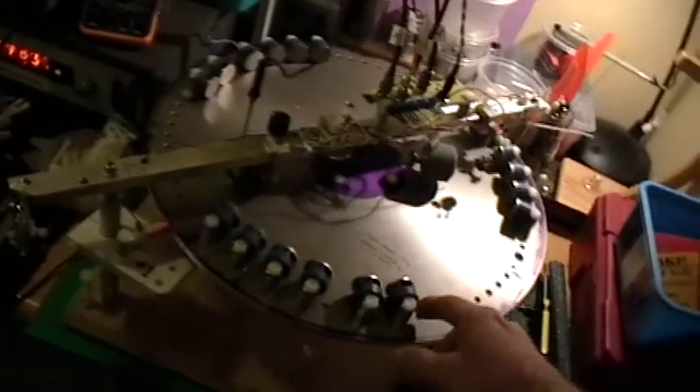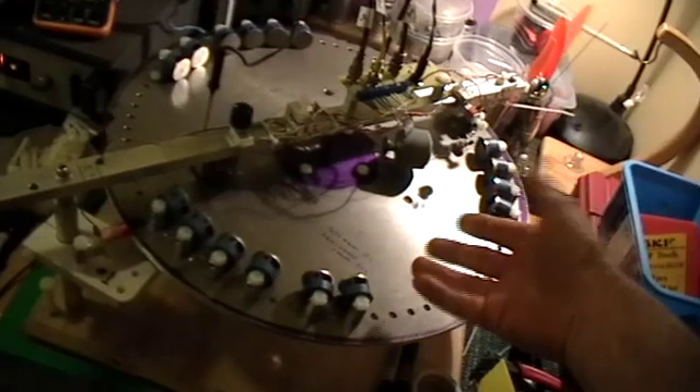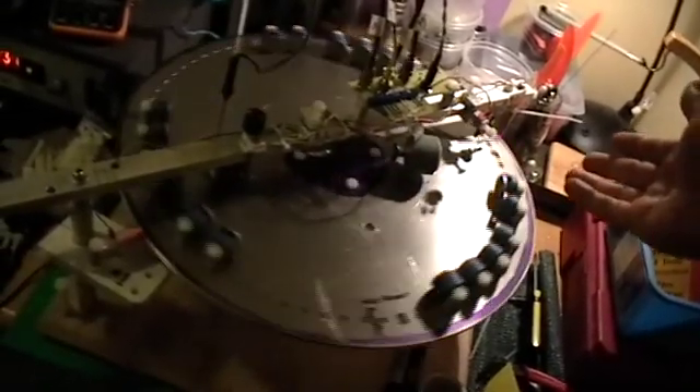So just because you can stop your wheel by hand, make it go backwards by hand, and there's nothing driving it — that's not any kind of evidence that there might not be a motor in it. There's clearly a motor in this disc. I can clearly stop it with my hand. Give it a little nudge, and there it goes.